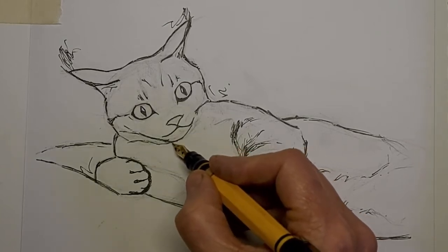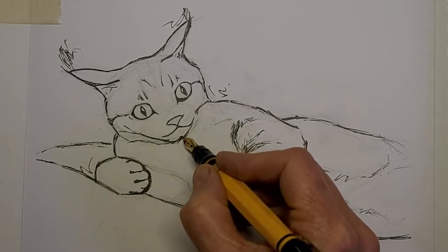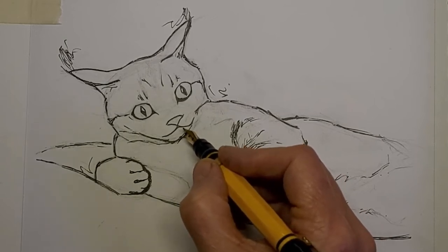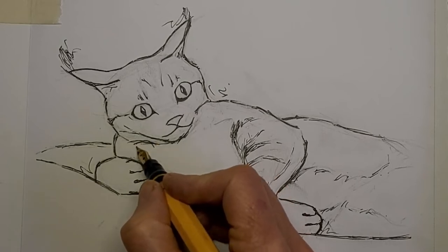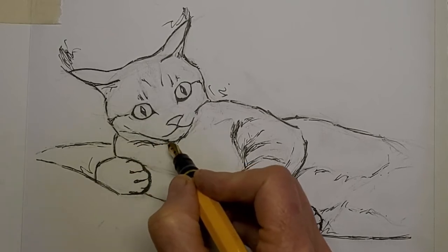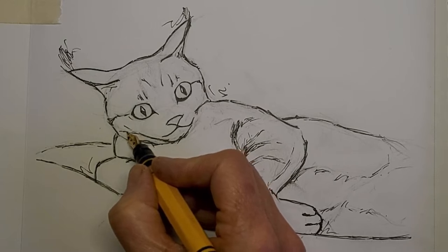Less is more, but we have to choose carefully what our less is. Here I'm drawing the hair sticking up over the chin — the chest hair sticking up over the chin. I'm right under the chin there, and it would have worked out better if I had done that hair under the chin before I did the chin line; it would have looked more natural.